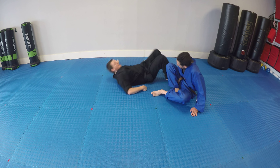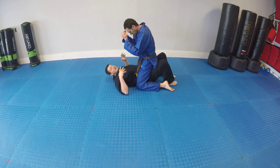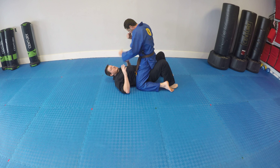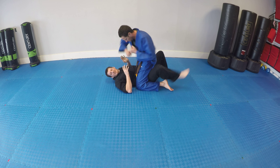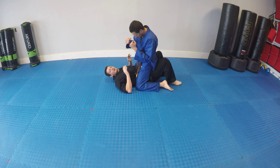One person is on their back, and the other person is sitting on top of them. This is a bad spot for me because he can throw punches, he's got weight advantage, and he's disabled my legs because I can't really use them for much. I can't knee him very well.